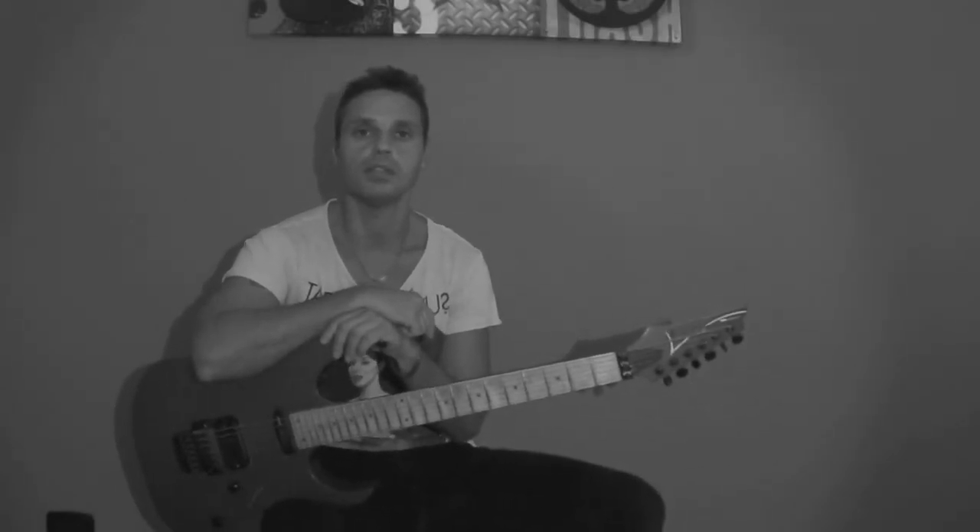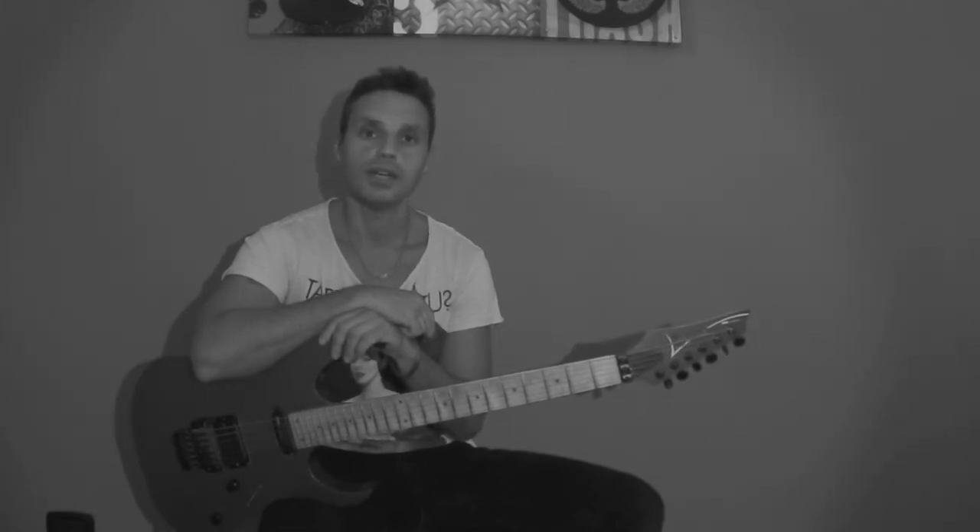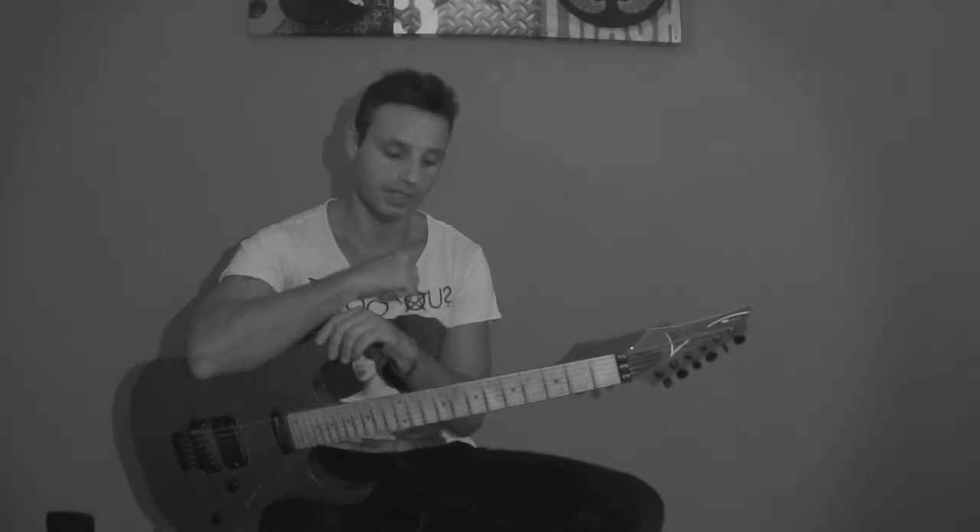Siamo arrivati alla fine del video, spero che vi sia stato utile, che abbiate apprezzato, fatemi sapere. Condividete e, cosa molto importante ragazzi, se non volete essere degli anti-rock, iscrivetevi al mio canale perché ci saranno tantissimi altri video. Ciao alla prossima!